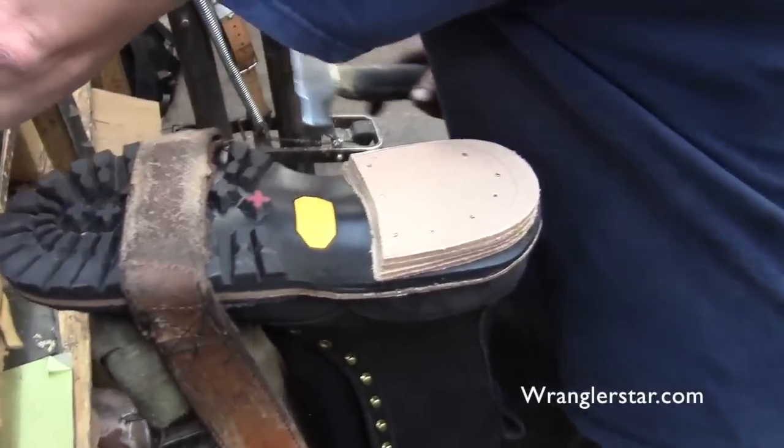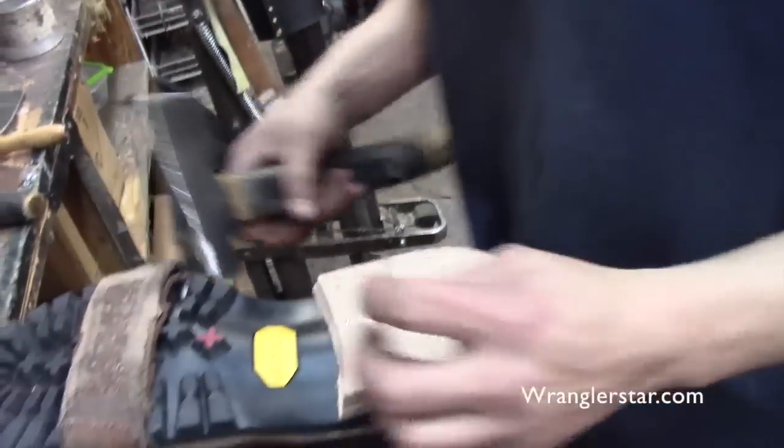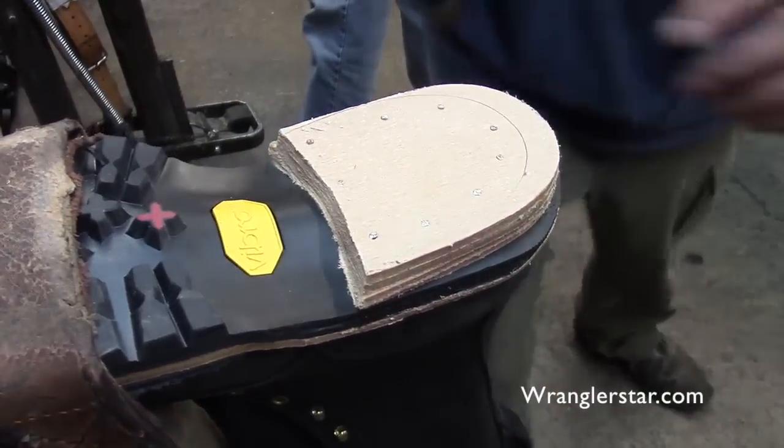Your hammer is totally different from the other guys' — it's got kind of an ax handle. What's that for? After we put the cap on, there are sometimes little gaps, and this is for hitting it down in there.